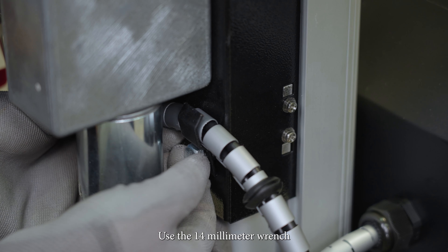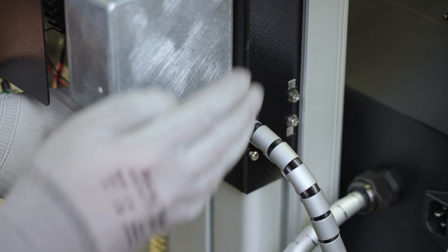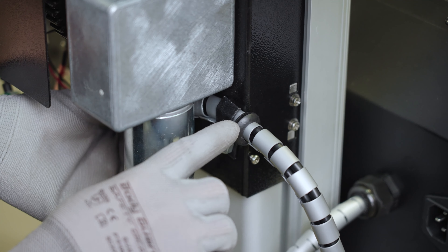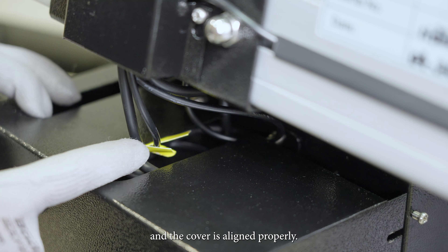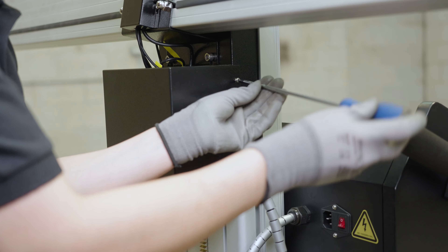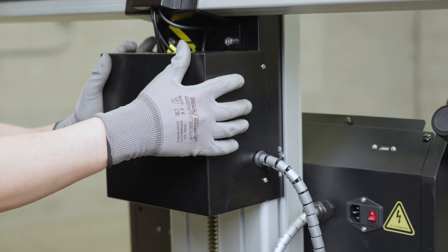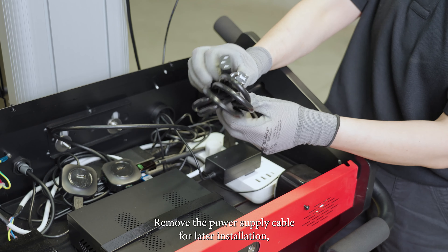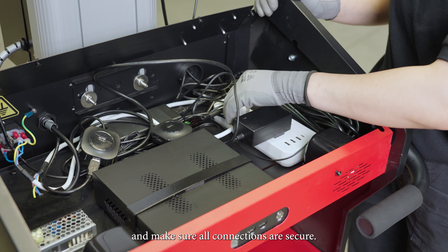Use the 14mm wrench to secure the cable. Reinstall the back cover making sure the cables are not pinched and the cover is aligned properly. Remove the power supply cable for later installation and make sure all connections are secure.